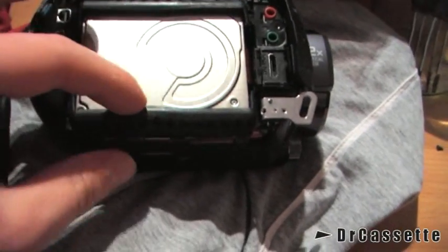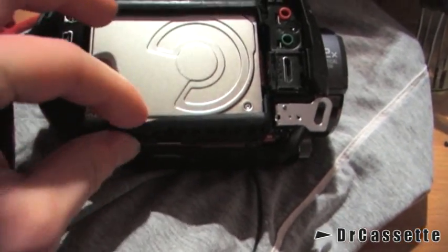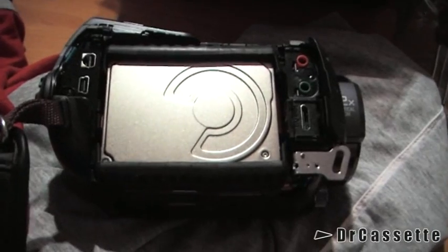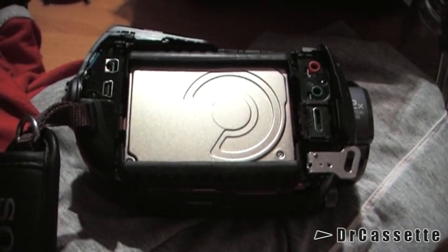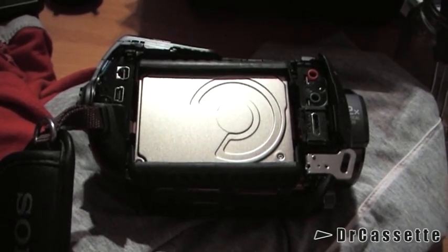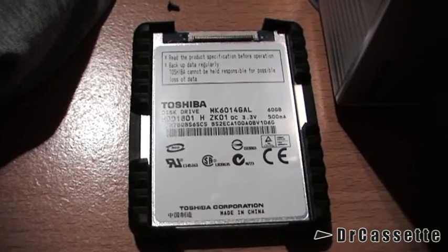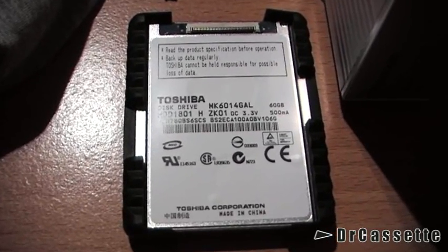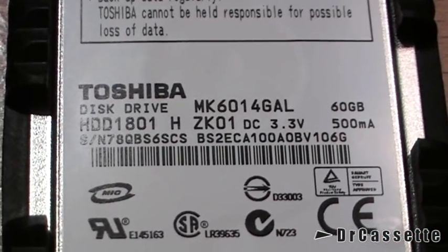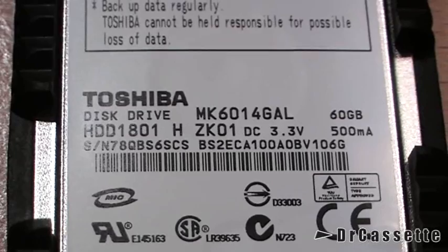The HDD is sitting in this rubber frame — well, it's not rubber, it's something extremely soft. That's obviously for protection. I'm not going to try to take this out; maybe we'll still be able to power this camcorder on without the HDD. And there it is — this is a Toshiba 60 GB HDD. It runs at 3.3 volts, 500 milliamperes. Of course, these things are very energy-saving.